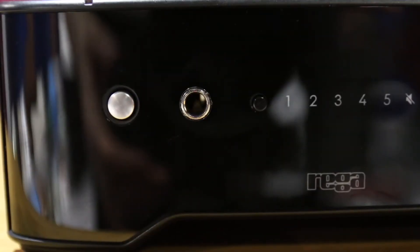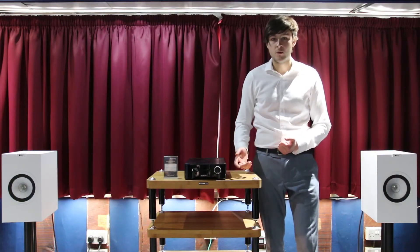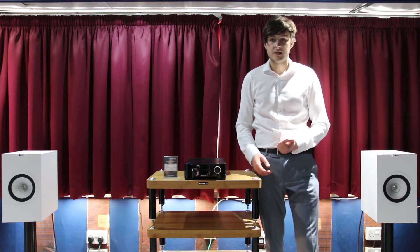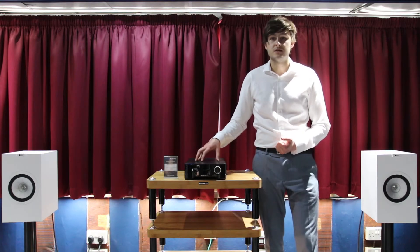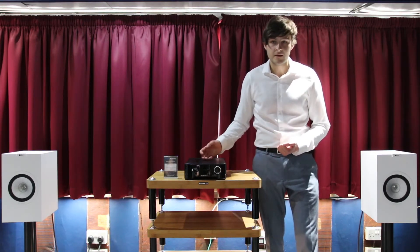The Rager Brio also has a headphone output on the front of the unit. This is for people who have more personal listening requirements. It's of a high quality, and this has only been possible by Rager finding a way to reduce the impact that the headphone stage has on the main signal path.